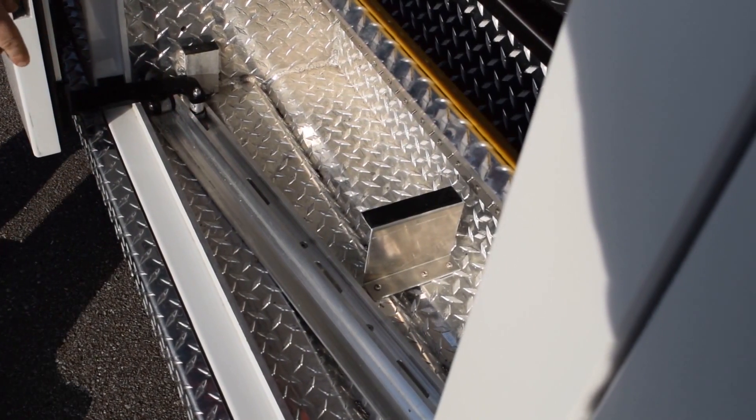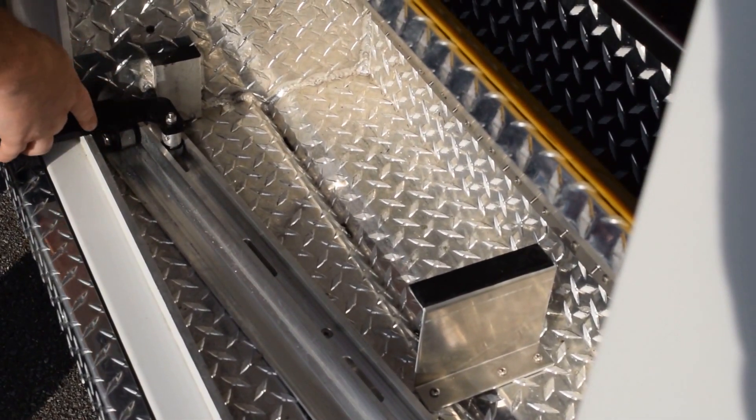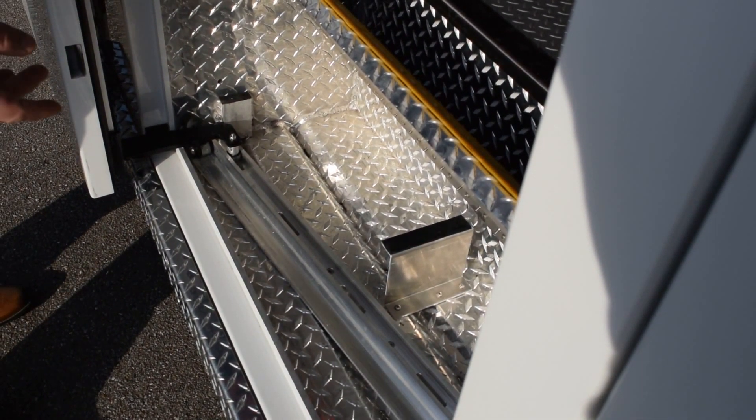Each of our doors are attached to the track system using three independent 3/8th inch thick steel mounting brackets. These brackets are mounted on one inch bar stock that has been fully welded into the door structure and attached with one and one quarter inch heavy duty bolts.